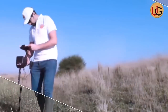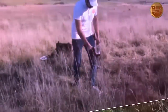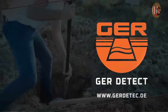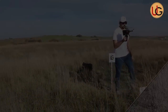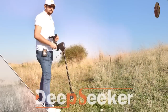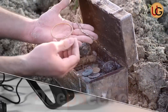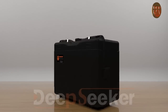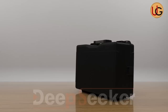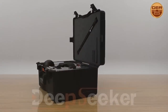Great news for lovers of prospecting for gold, precious metals, and treasures buried in the ground. GER Detect, in cooperation with UIG Detectors, presents to you a comprehensive guidance on how to assemble and operate DeepSeeker — the world's first-of-its-kind device that operates five innovative systems to detect buried treasures such as precious metals and ancient monuments.